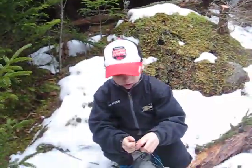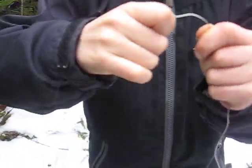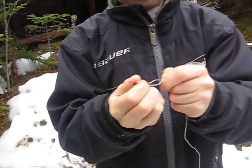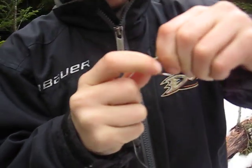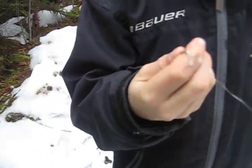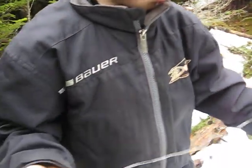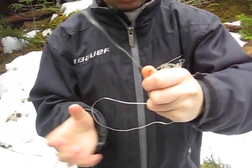We're gonna get down here. First of all, you take the end, you put it, you bend it like this, and try to make a loop on the end. After you do that, take the wire, wrap it around, wrap it, wrap it, and then you're going to take the other end and put it through and make a hole.